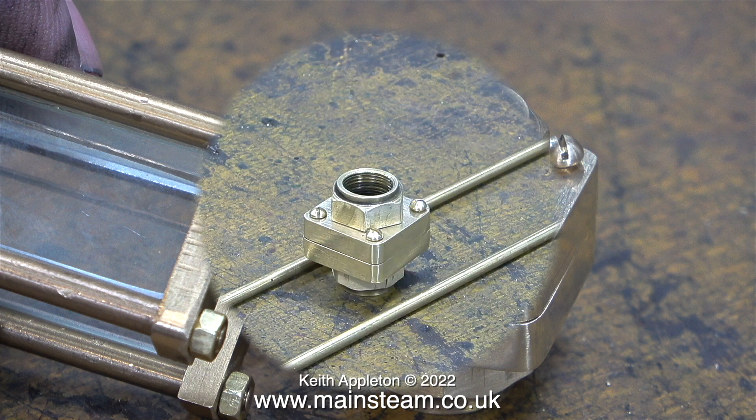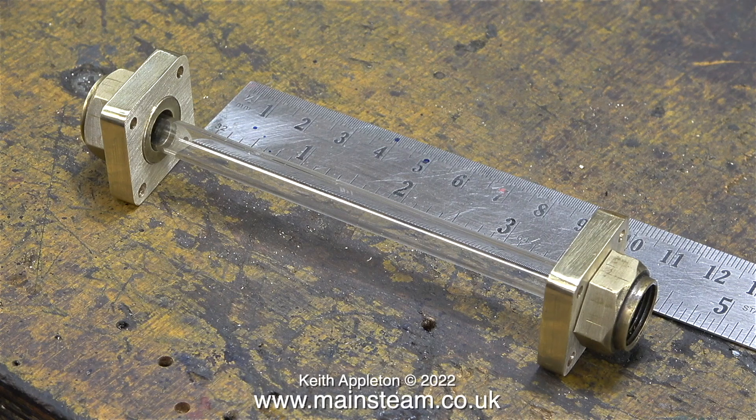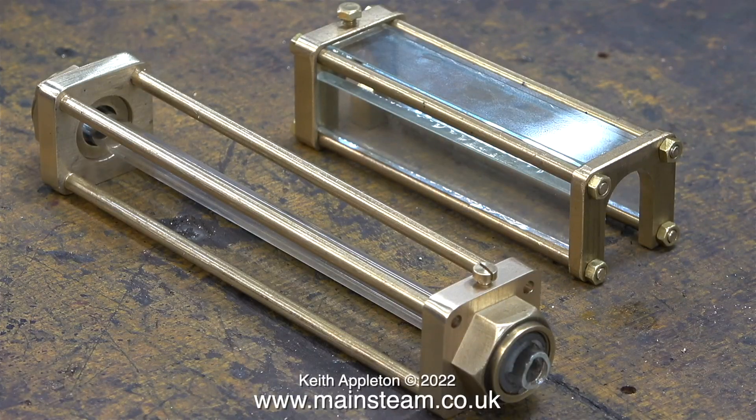I came up with this idea for my four-and-a-half-inch scale traction engine. I used two pieces of square brass - I've rounded the edges - and here they are in place. I machined the nuts to be quite a good fit in the holes in the brass. All I need to do now is fit a brass rod on each corner. I bought some brass rod that was 5/32 of an inch in diameter.